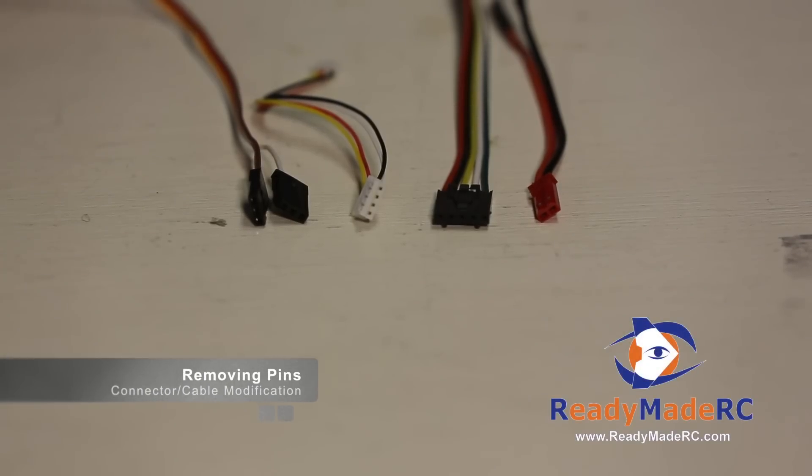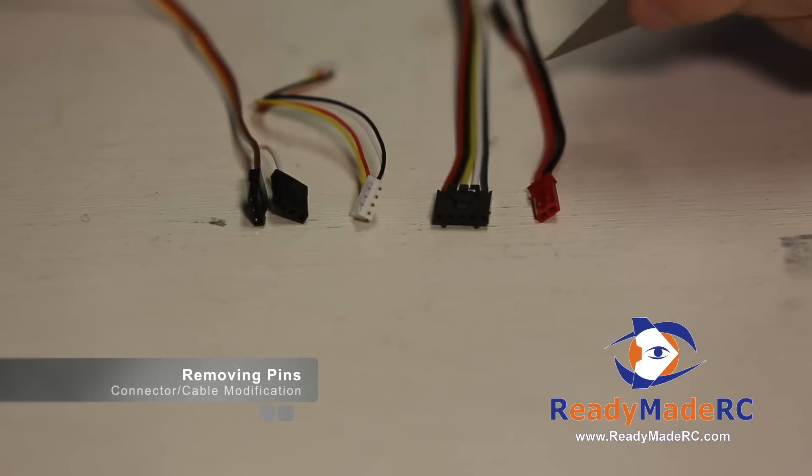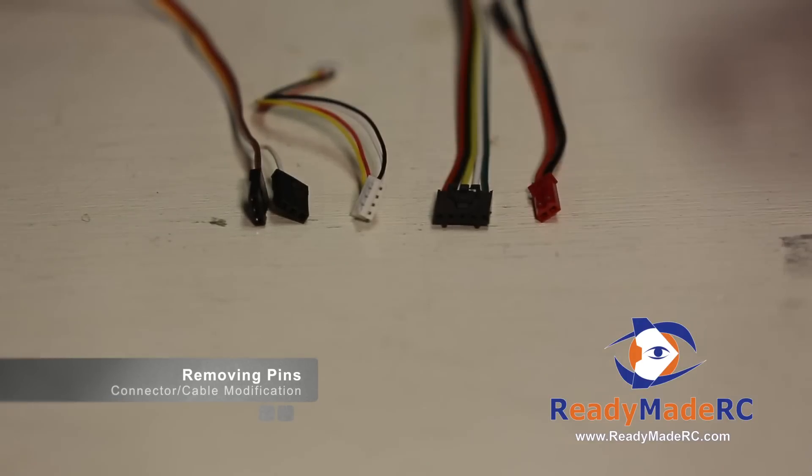There are a range of different cable types that you might run into working in FPV. If you need to remove one of the wires, you could obviously cut them, but that's a destructive way to get to your end result. Another option is to remove the pins from the connector type that they're attached to.